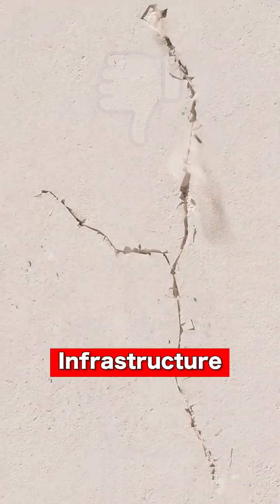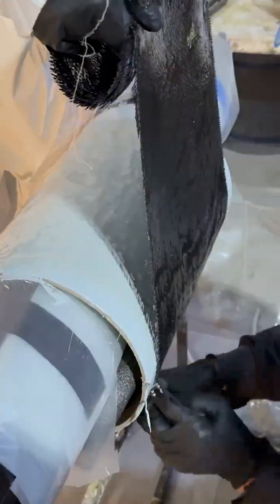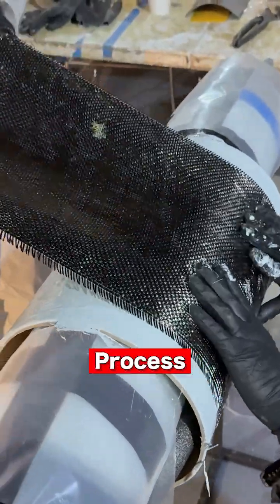Are your pipes leaking, concrete spalling, or other infrastructure threatened by corrosion? HYDRAP is your solution. In this video we discuss the basic application process.